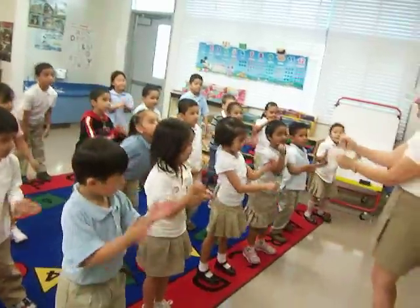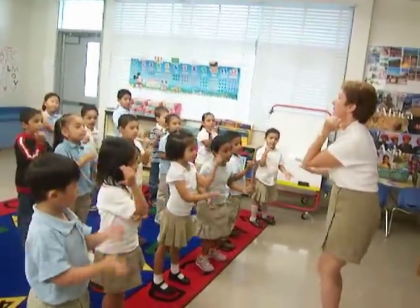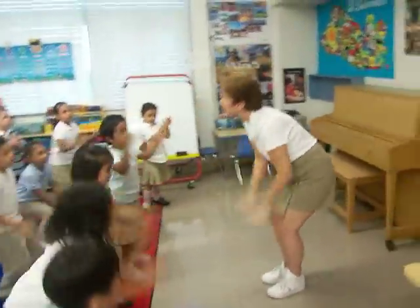Touch. Touch. Pound, fist. Fist and palm. Fist and palm. Elbow touch. Elbow touch. Touch. Touch. Touch.